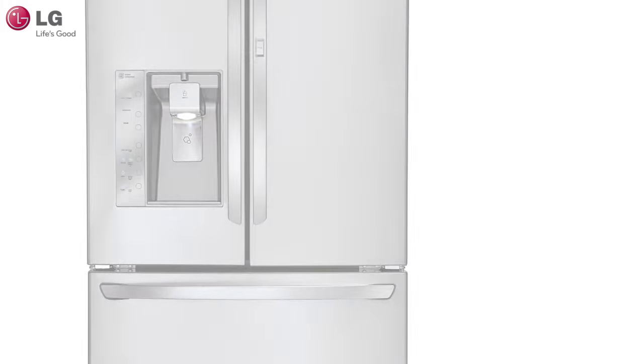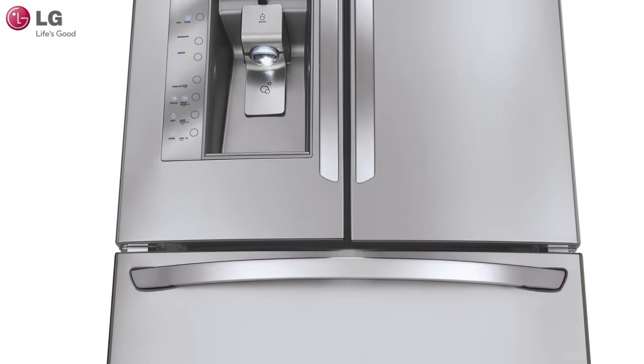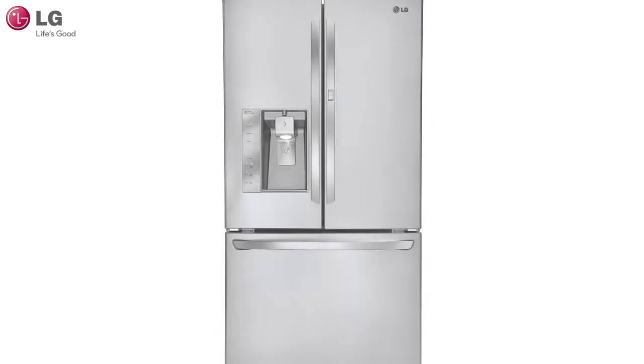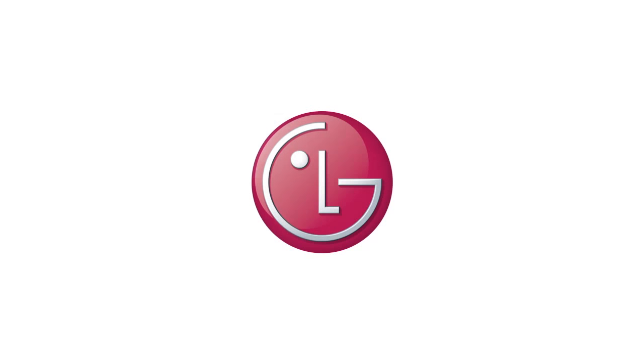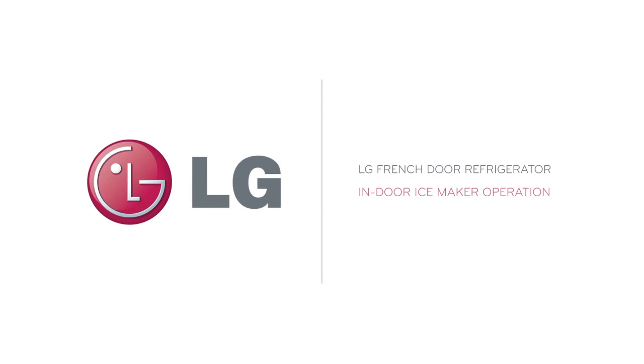Ice makers are great, but not if it means you can't fit all of your food in the fridge. The Slim Space Plus Ice System provides more shelf space and allows even more space for door bins. In this short video, we will show you how to properly use your Slim Indoor Ice Maker.